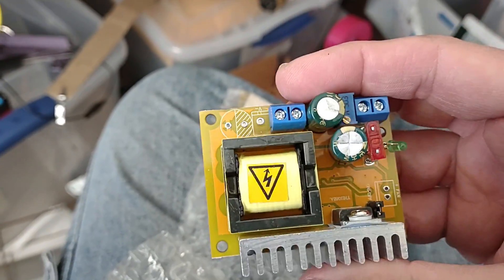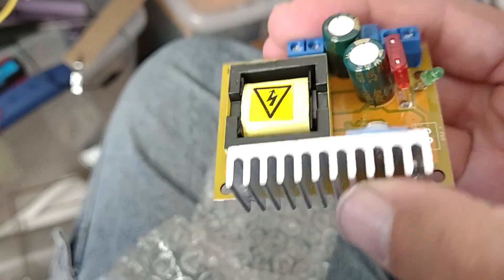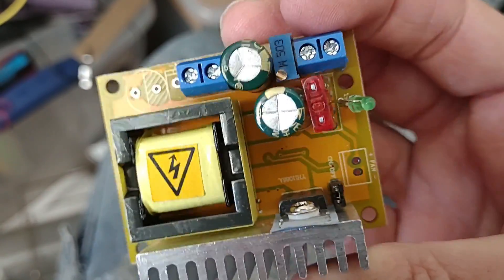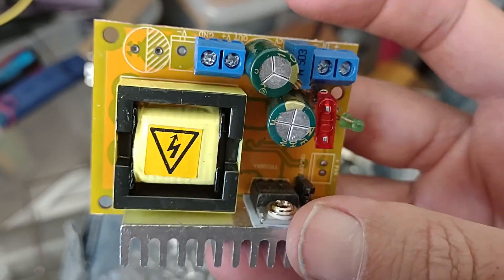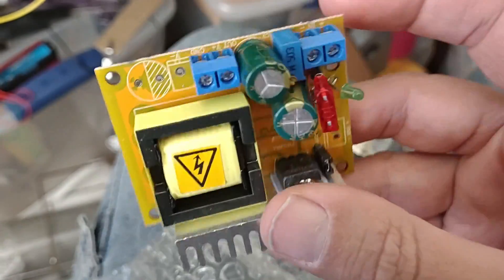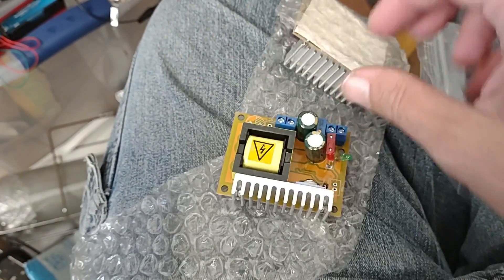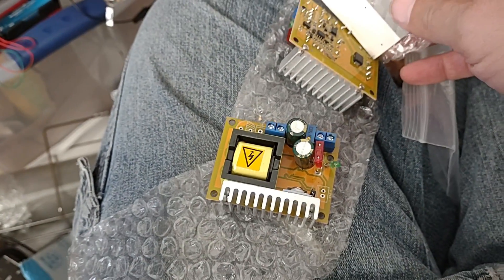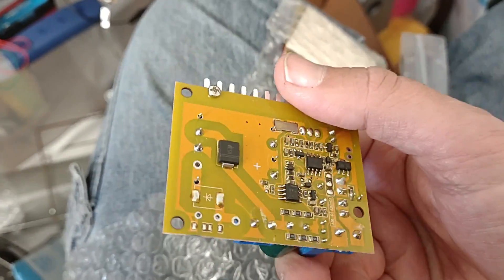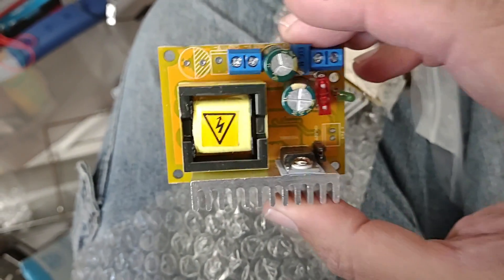This is a DC-to-DC converter and it's supposed to take 12 volts up to about 390 volts variable, so I have to test this out. It could make a pretty cool power supply. I got two of them — of course, one is none: if you burn out the first one you don't have anything, and if you do something good with the first one you might want a second one.